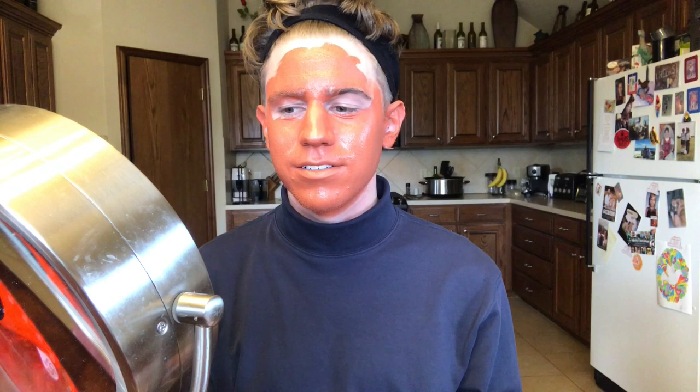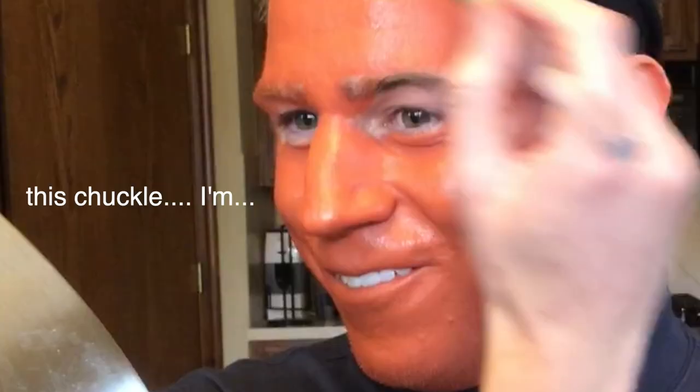Oh my God. I can feel my eczema and my acne just having a fiesta on my face right now. The people at Ulta told me to do the black first because it wouldn't draw over this. I knew I was going to mess this up. Oh well. It's a little late now.